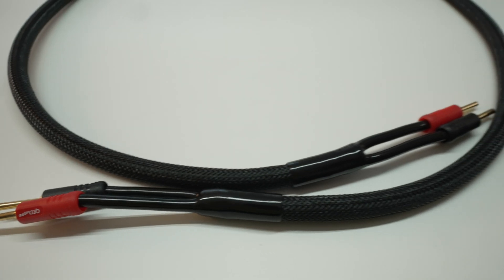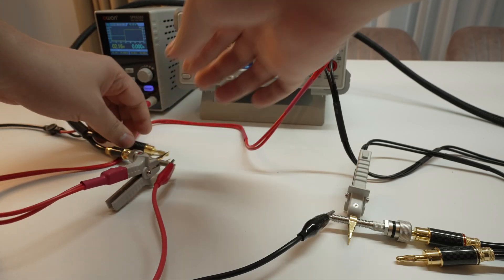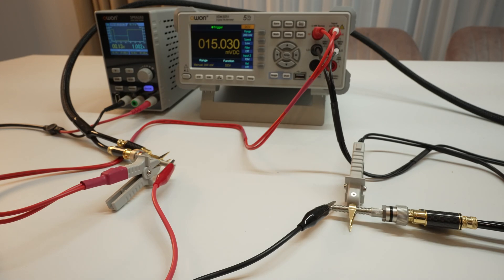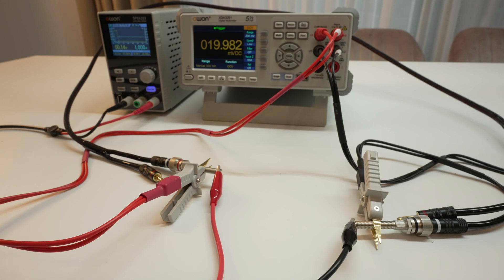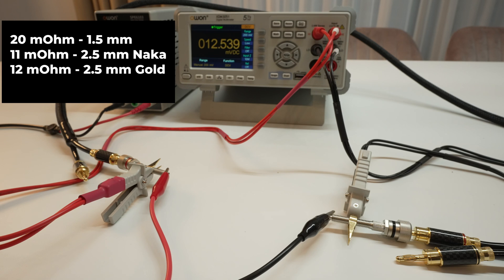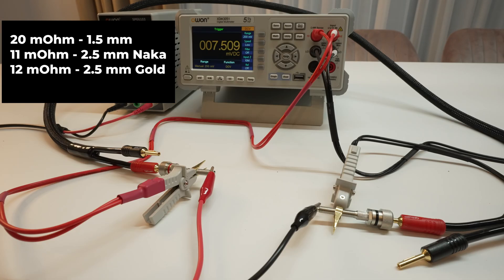Here's how this beast looks. Out of curiosity, let's measure the resistance of these cables. I'm going to stick some binding posts in the banana plugs and measure between the binding posts. Long story short, whatever reading of millivolts we get, that is the equivalent in milliohms. We have 20 milliohms for the 1.5mm cable, 11 milliohms for the 2.5mm cable with Nakamichi banana plugs, the same 2.5mm cable but with the gold banana plugs measured slightly worse at 12 milliohms, and the thick 4mm cable is measuring just 7 milliohms.